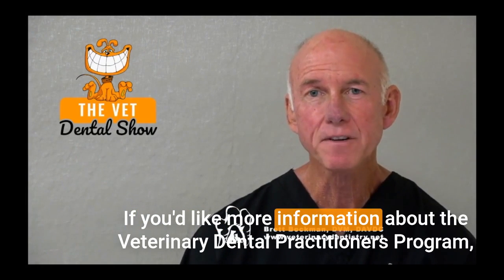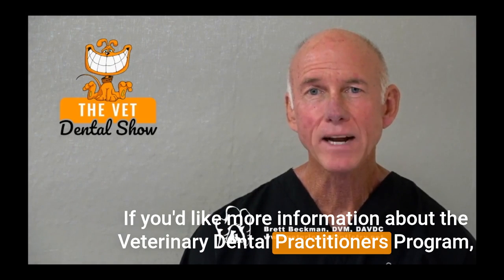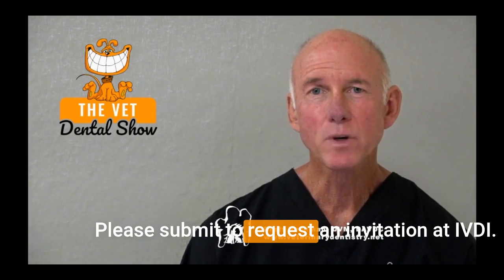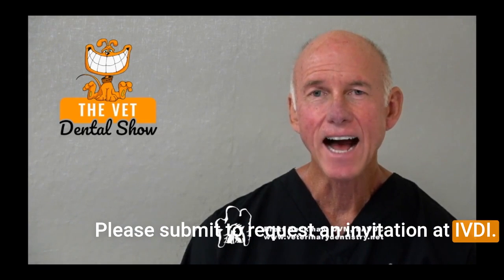I hope you enjoyed that episode. If you'd like more information about the Veterinary Dental Practitioners Program, please submit a request for an invitation at IVDI.org/INV.